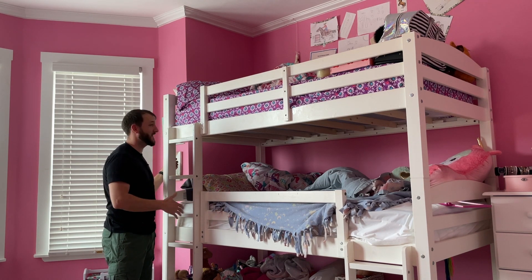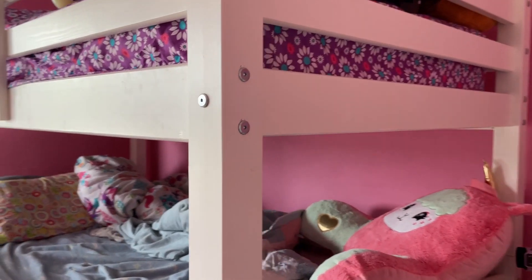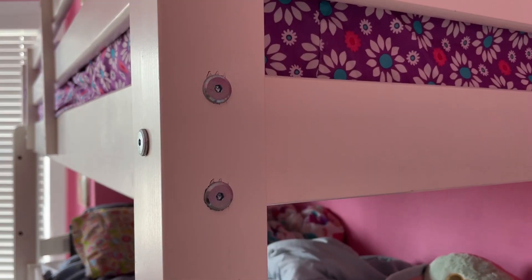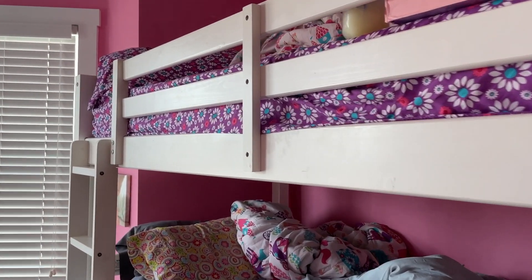When you get it, it comes in a bunch of pieces so you have to be prepared to put it all together, but it comes with good directions and all of the screws that you need. It just takes quite a bit of time, probably at least an hour or even more than that because it's so large.